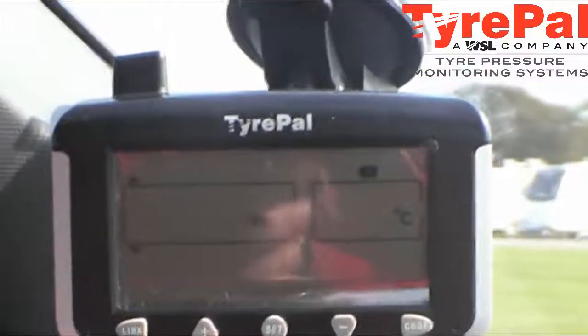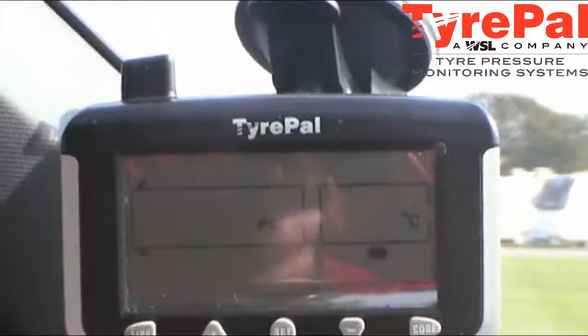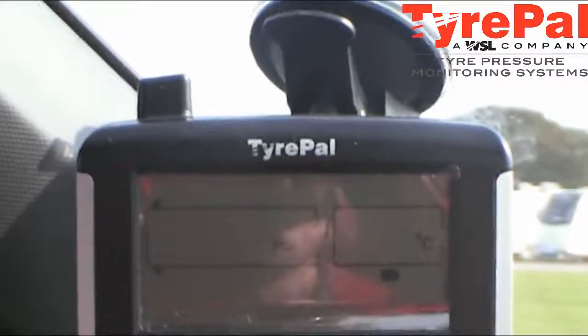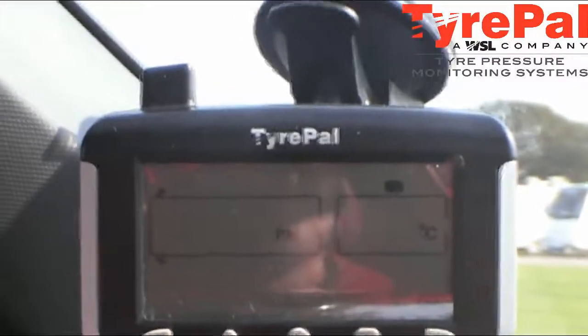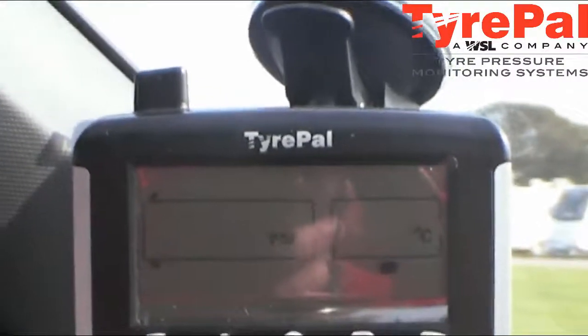When you're starting up it doesn't register because the batteries within the units on the wheels are in hibernation until the wheels start rotating, and then they start to give you a reading in PSI and temperature.